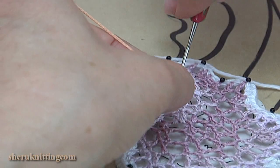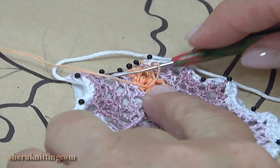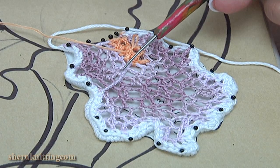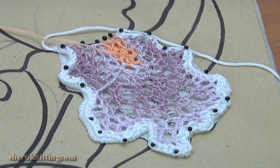I remove the hook, insert it into the chain space, take the working loop and pull through. The chaotic mesh is ready. I remove the yarn. I completed this petal so we can continue with the next one.